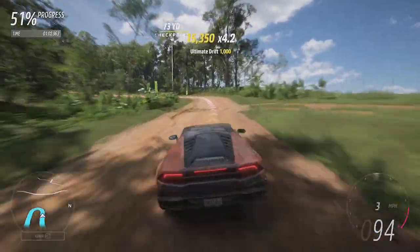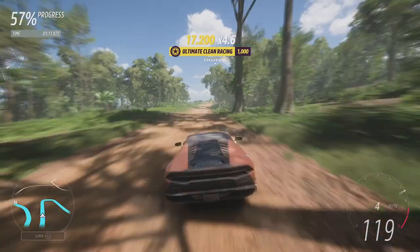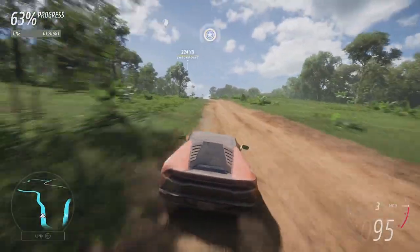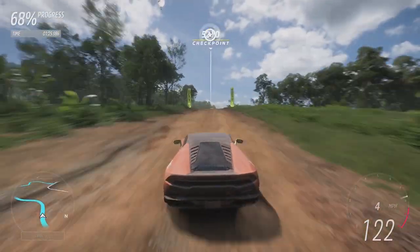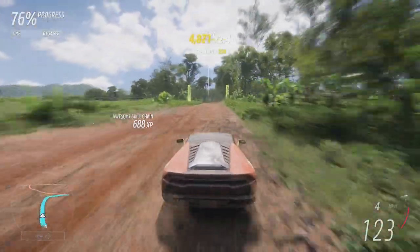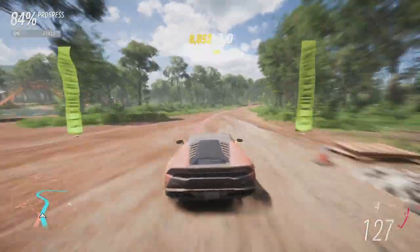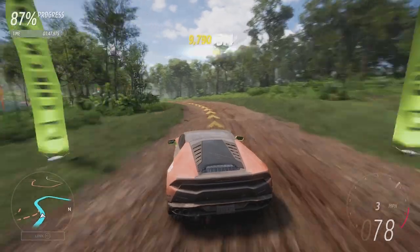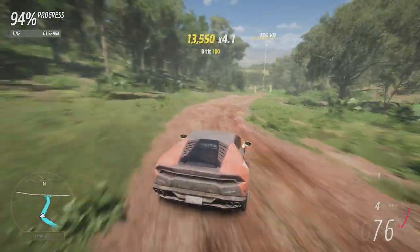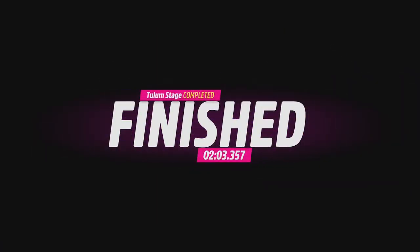Coming up to the hairpin, down to third gear — we get a bit of a slide which does eat a little time but is sometimes faster. We get a little air on the jump. Brake early for the next corners. Up the hill is where this thing absolutely shines. Then a big dive on the brakes at the top so we don't go off. I give it a little slide through that corner — perfect. It's bouncing around a bit. Hitting the rev limiter but fourth is making it struggle. Coming down the hill — we're definitely faster. It's a 2:03.